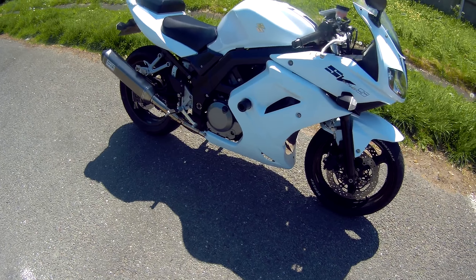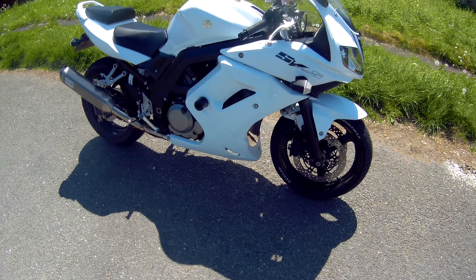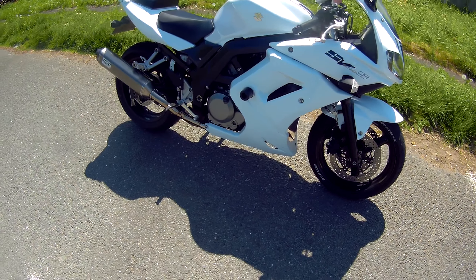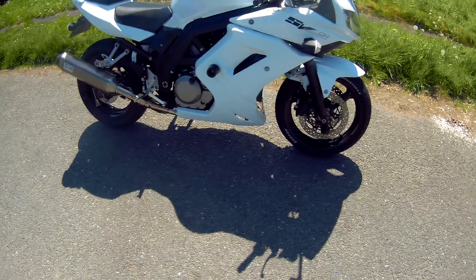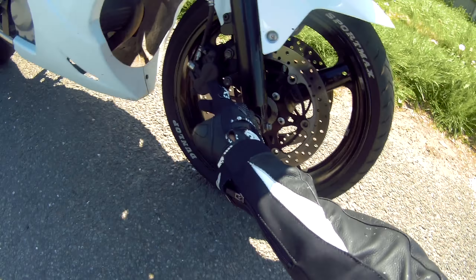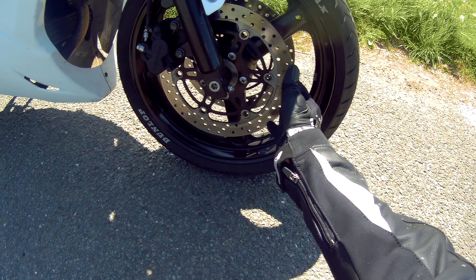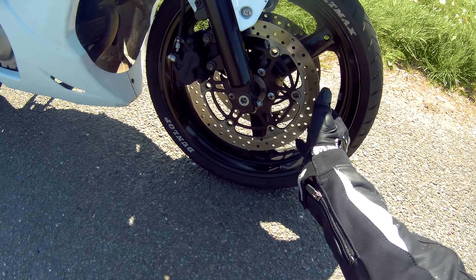650cc, 70 to 71 horsepower, 46 pounds of torque. Twin discs up front, Tokico brakes — quite a big disc really. They look more effective than they are, but they're effective enough.